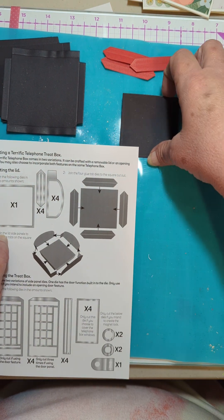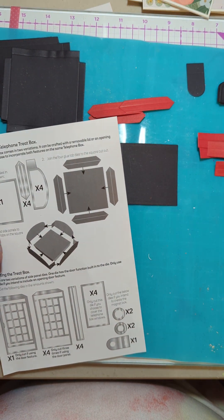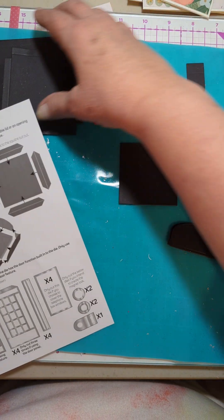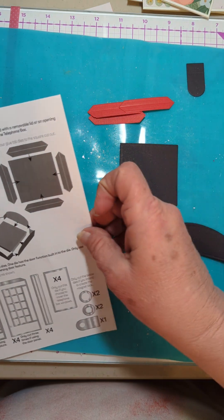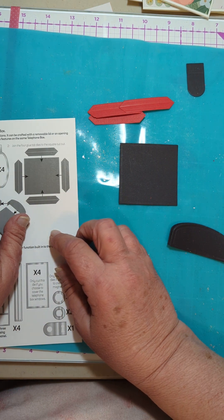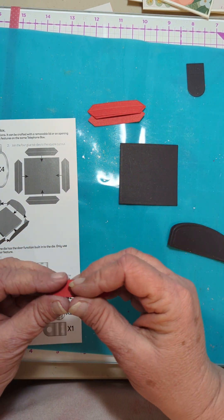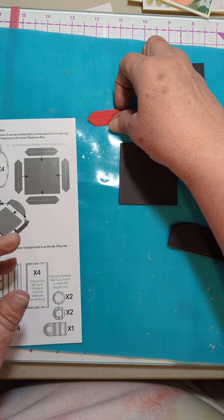So it says to have one of these, four of these, and four of these - those are all for later. Cut the dies, then join the four glue tabs to the squares, to the square cut out. So we're gonna fold these.